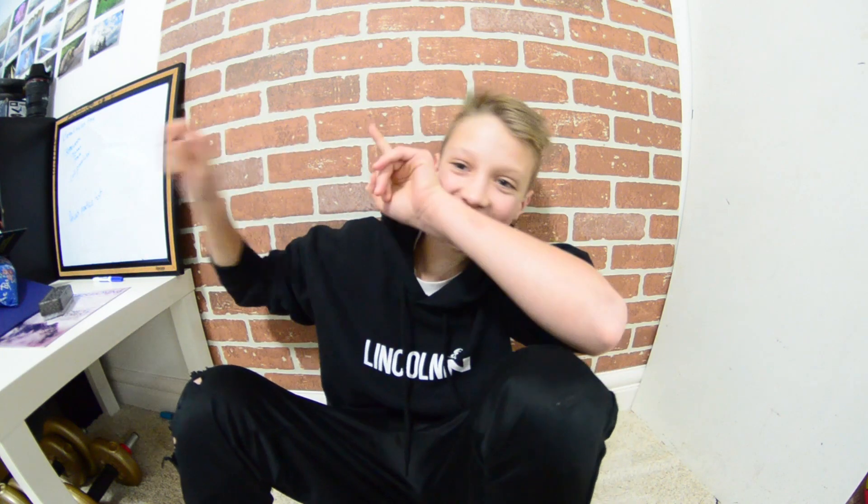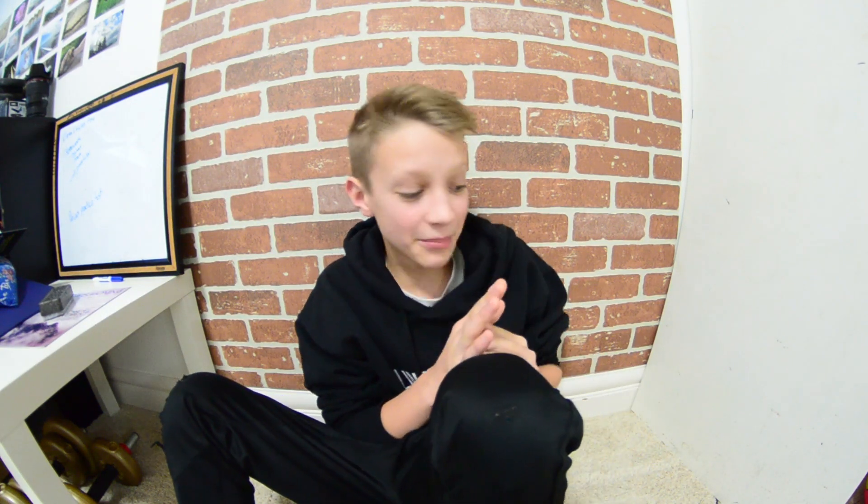Guys, oh my gosh, you don't understand right now how pumped I am for what you're about to see over there. It just came. It was supposed to come Friday, but there was some delay, misconnection in transit. Now it's here. I'm so excited. I can't wait to unbox it.